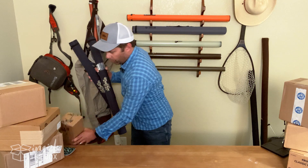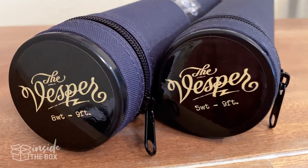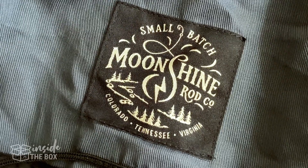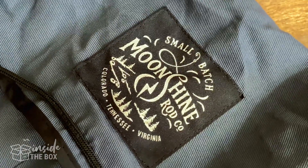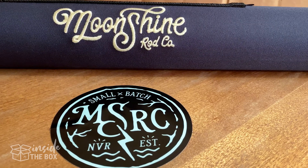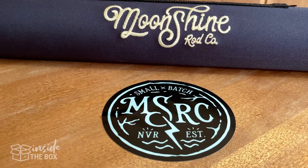All right, so out of the box here we have the Moonshine Vesper series. If you haven't heard of Moonshine, definitely recommend that you check these guys out — Moonshine Rod Company. They've been making some incredible rods and really making a great name for themselves in the fly fishing industry.